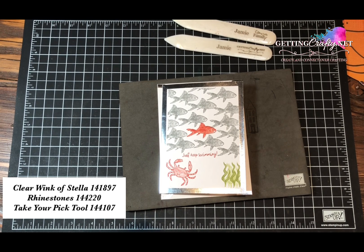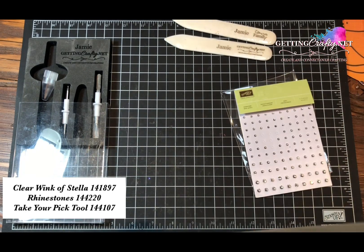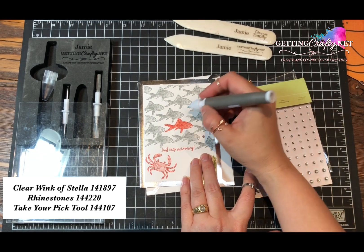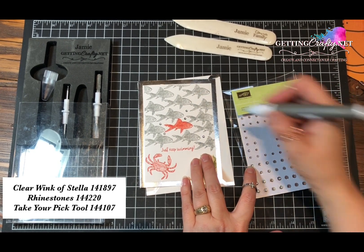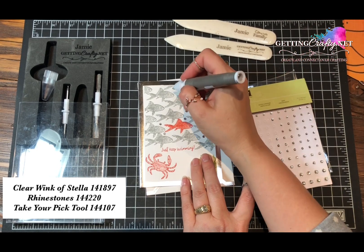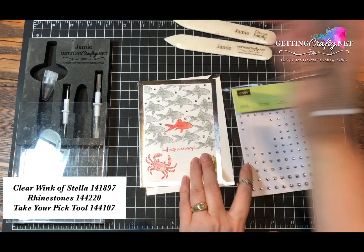We are talking about fishies, so maybe we want to add a little zhuzh. Take the Take Your Pick tool with the little gummy part, and our adhesive-back rhinestone jewels, and just put some bubbles around him — because fishies blow bubbles. Odd numbers are best, but here I'm just going to fill in the spaces. Remember, you don't have to send a really fancy card to show that you care. Sometimes you're time-limited, so just stamp — and our note cards make that so easy.